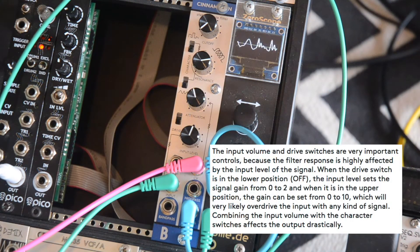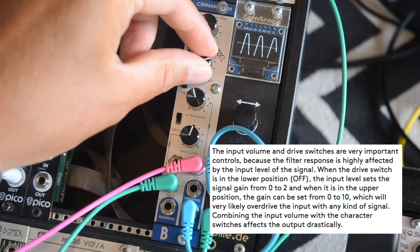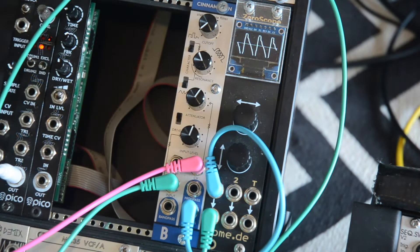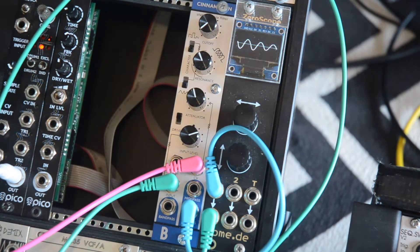When you put the drive switch in the up position it adds a considerable amount of gain to the input. This saturates and clips the sound without getting harsh. Let me add a sequence from Generate into the frequency input.